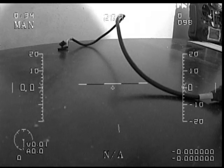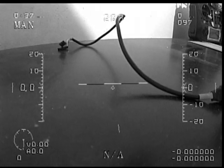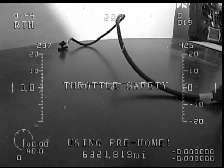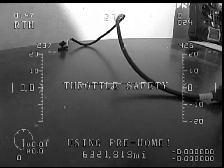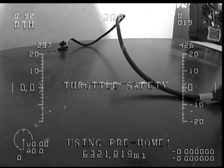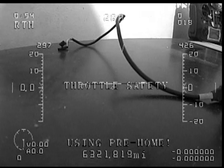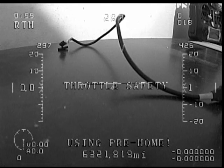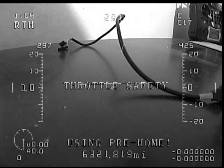Now you'll notice if I turn my radio off, the RSSI value goes down to 18 or 19 — so it doesn't go exactly to zero. But you will notice that my return-to-home kicked on, and since my OSD is sitting on the ground not moving, I have a throttle safety warning because it is attempting to supply power. So my RSSI does not go to zero, but I turn my radio back on.